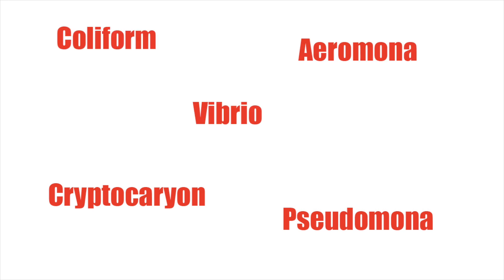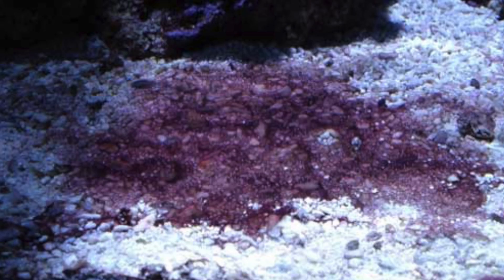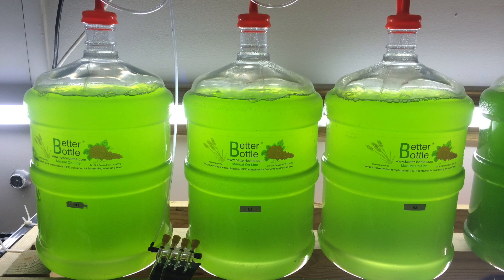On top of that, if not grown correctly, you can accidentally culture a bad bacteria that can wipe out your entire reef tank, and even cause a cyanobacteria outbreak. So how do you properly grow this stuff and create a renewable source for your reef tank?